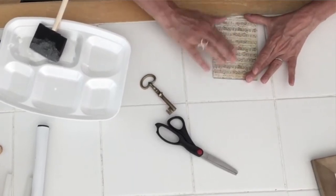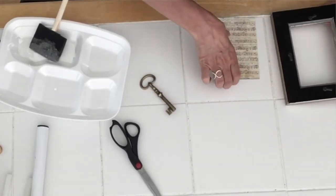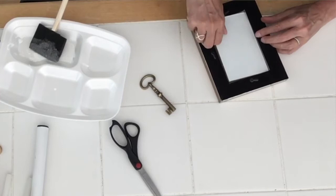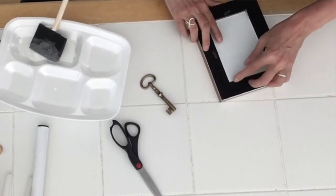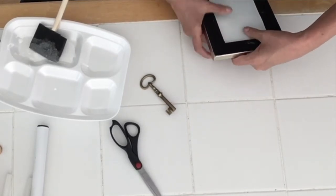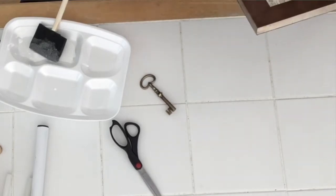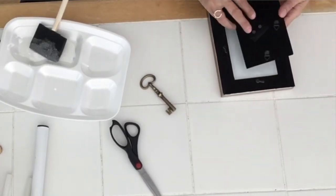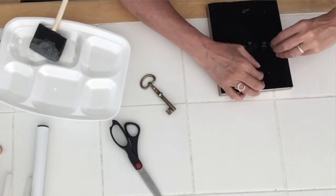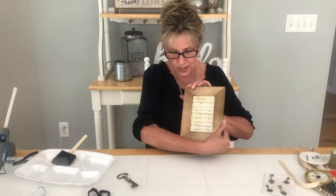The paper is nice and thick because it is scrapbooking paper — you can get that at Michael's, Hobby Lobby, or Joann Fabrics. I got these at Hobby Lobby, they were four for a dollar, so it was a great deal. I'm going to put the glass back in, make sure the words are right side up. I'll do this carefully to avoid breaking the glass, especially because it's still wet. It already looks like something and I haven't done anything yet!